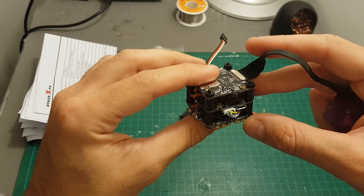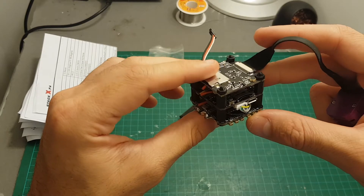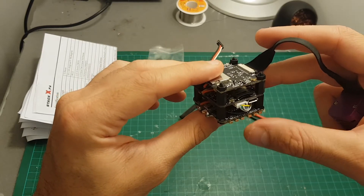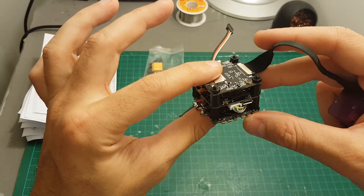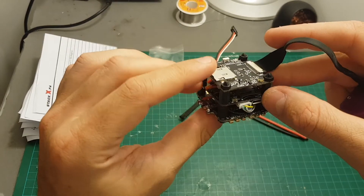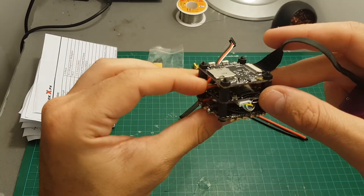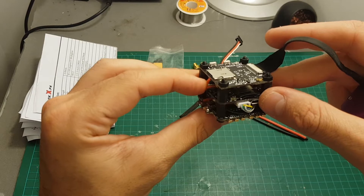The bottom plate of the X4 flight tower is a 35-ampere 4-in-1 ESC with BLHeli firmware. It supports D-Shot 600 and can handle batteries between 2 to 6S. The middle board is a Fishdrne F4 flight controller that already comes pre-flashed with Betaflight 3.2.